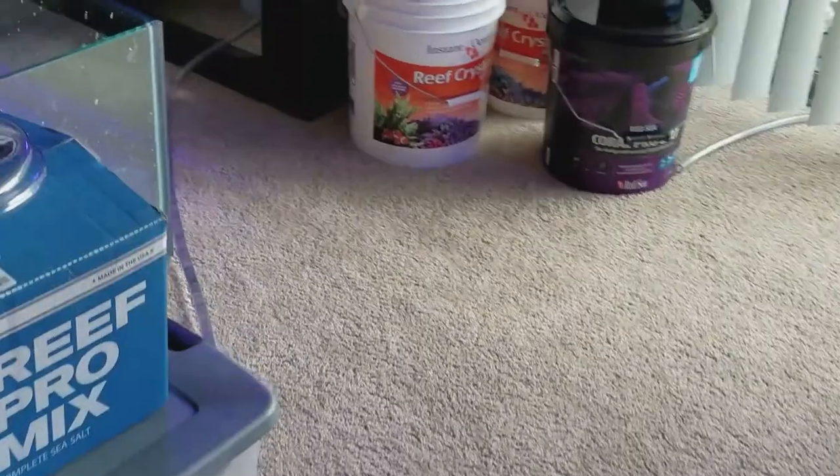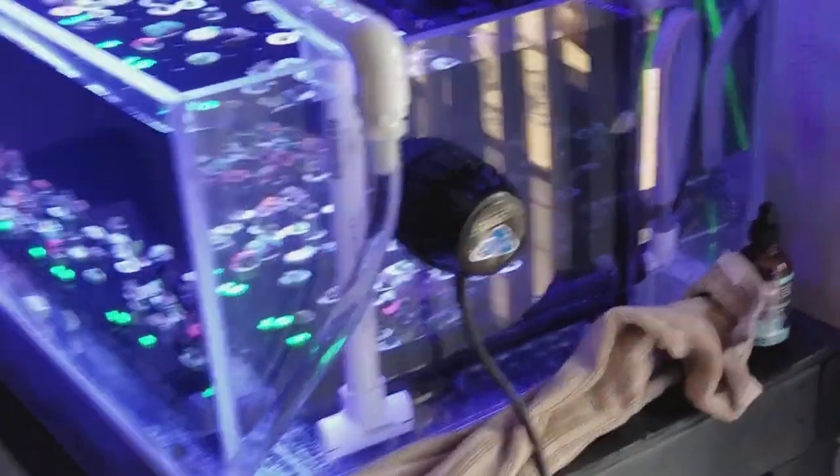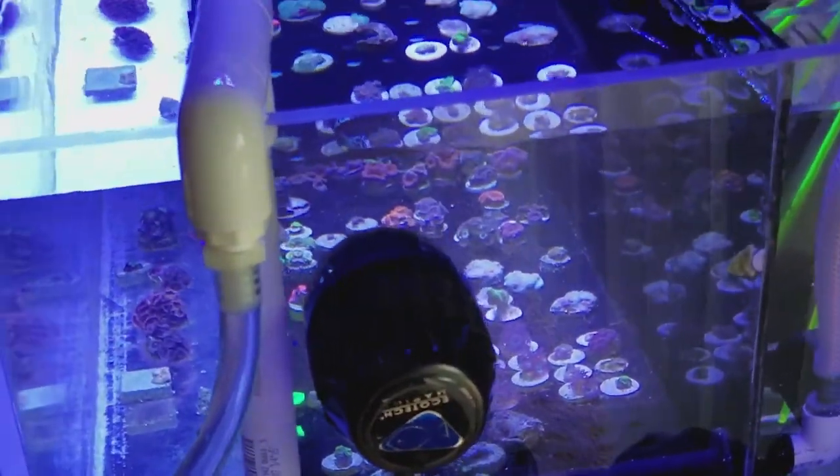It's a pain to do water changes with buckets every weekend. Alright guys, hope you liked it — let me know what you think, if there's anything I can improve on, or if there's anything you'd improve. Thanks for watching.